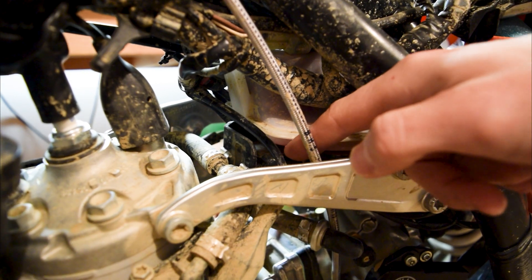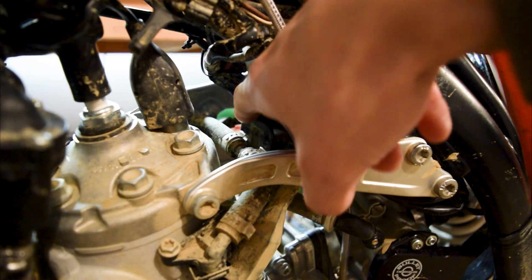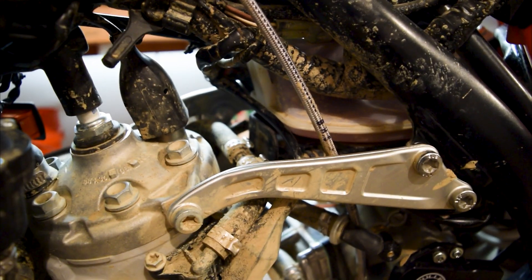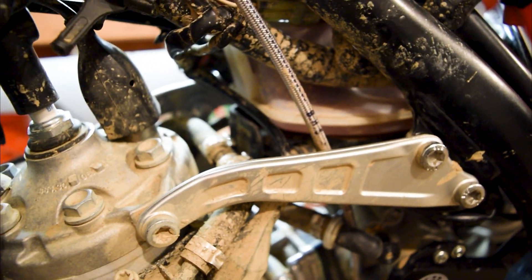So the crankcase pressure sensor actually goes right here. There's a Torx 15 screw — it goes in the bottom right there. There are a couple videos out there, so hopefully this actually helps you with how to install it. You just have to remove this clamp and then you can take it out. There's also a screw underneath here in this tray that I loosened up to help get it out, because on my bike it was just pretty tight.